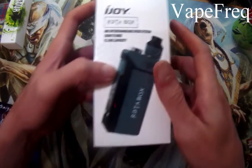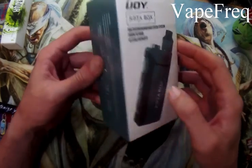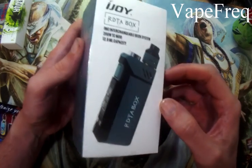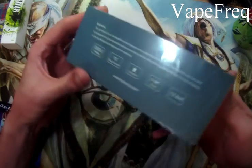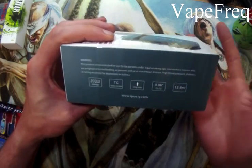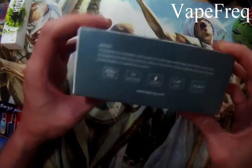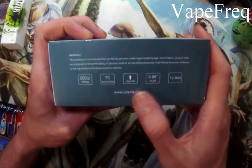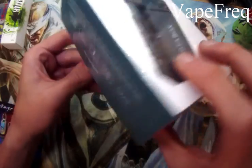Here's the box the iJoy RDTA comes in. Evidently this one was green once upon a time, but no more — it is a beautiful black and red custom artwork. All the specs are the same from the factory one: 200 watts, TC control modes, firmware upgradeable, all that good stuff. 12.8 milliliters capacity for liquid — that is insane.